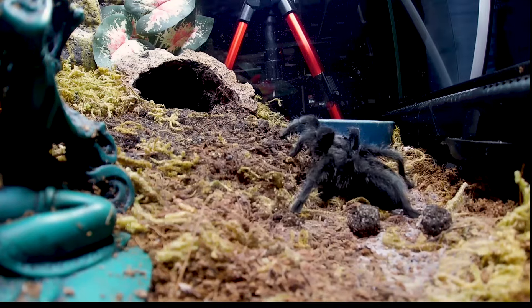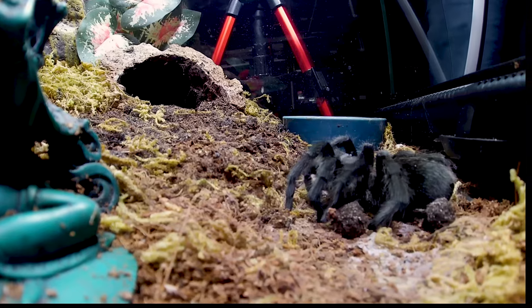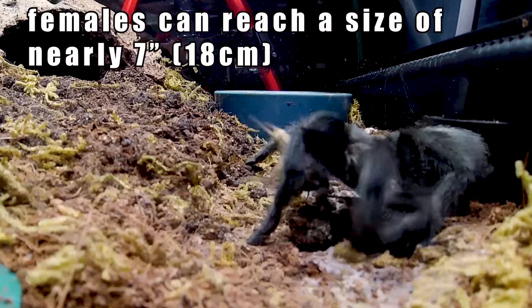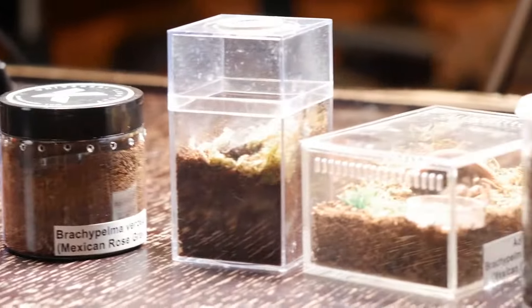There is no sexual dimorphism in color or pattern — the main noticeable difference is size. You'll need to examine molts to determine sex or wait until your male develops tibial hooks. Females of the species can grow to six or seven inches in size and are a thick, sturdy-looking tarantula.